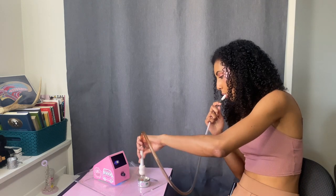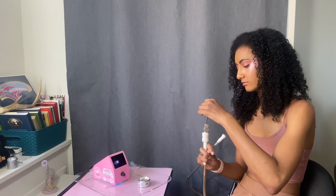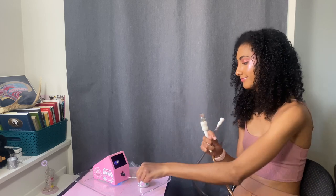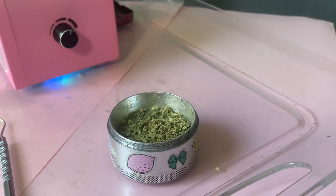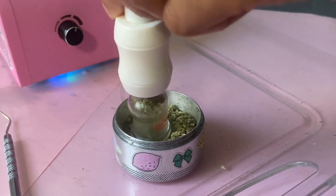Step number two: load the whip. Vacuum up the blend by holding the whip tip over the herb and inhaling through the mouthpiece. Then tamp down the herb with the end of a pick tool. Here's a little close-up of the herb being drawn up into the whip tip. Be sure not to pack too tightly as this will restrict the flow of air.